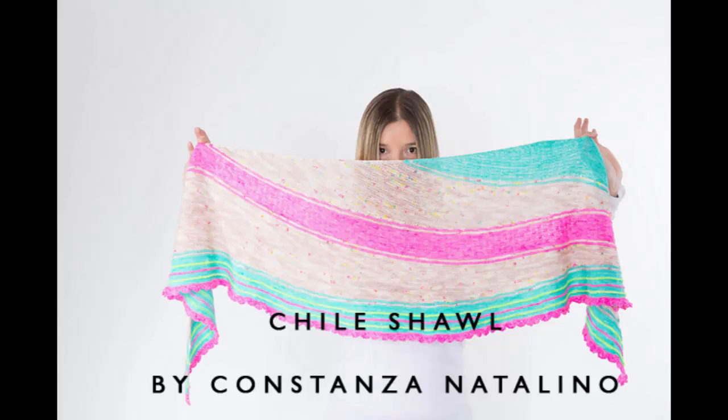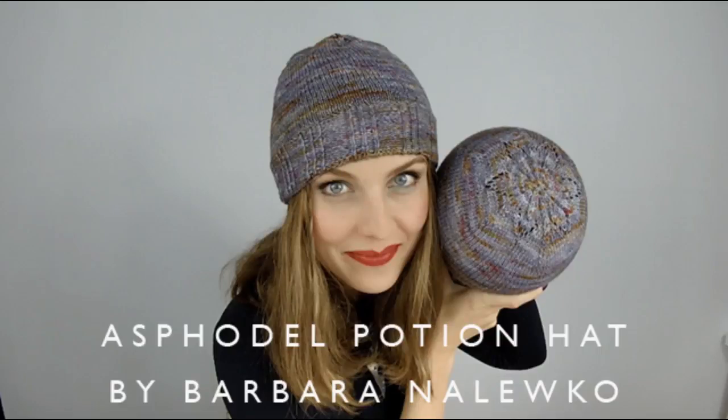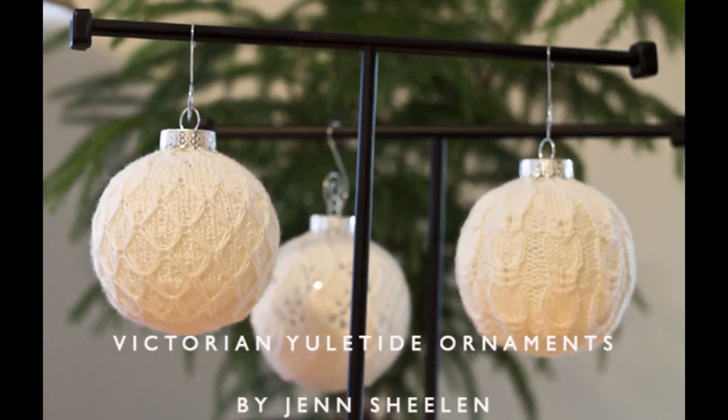We've also had gorgeous patterns donated and I drew winners. The winner of the Chili Shawl by Connie from Chili Knits was Beanie Queen B from New Zealand. The Esphodel hat by Barbara from the Knitting I Love podcast — Vicky, aka Mama Vic, won that. And the Victorian Yuletide Ornament Collection from Jen Sheelin, who also has a podcast — the winner was Samoom on Ravelry, Karen from Denmark. Congratulations, ladies, and thank you so much to the makers and designers of those patterns. The prompts you guys answered were amazing.